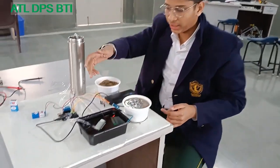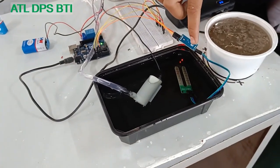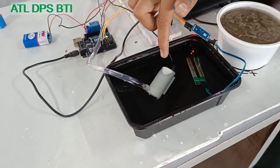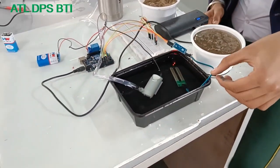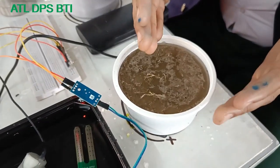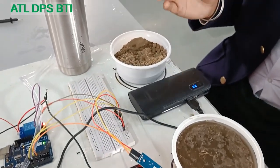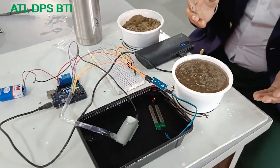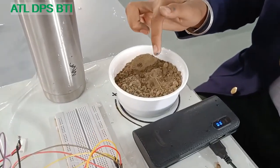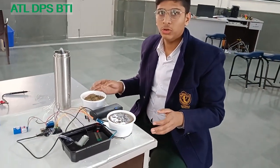Here we have the Arduino, relay module, 9-volt battery, soil moisture sensor which is immersed in water, and a DC pump. Whenever we put this soil moisture sensor in wet soil, the water will not be pumped by the DC pump and the plant will not get more water. Whenever we put this sensor in dry soil, the pump will work and give a sufficient amount of water to the plants.